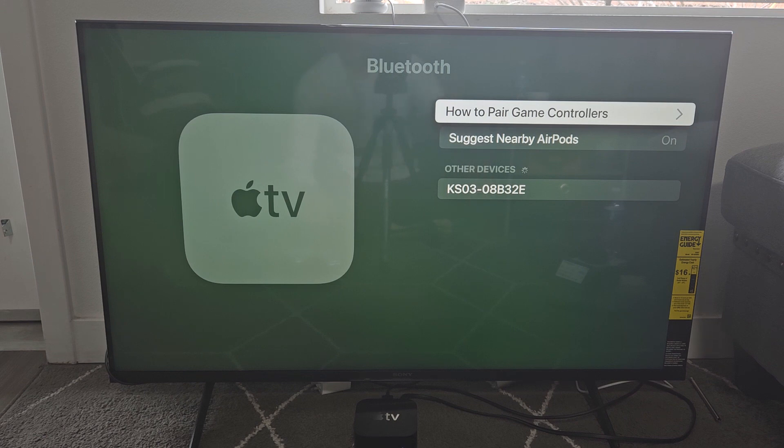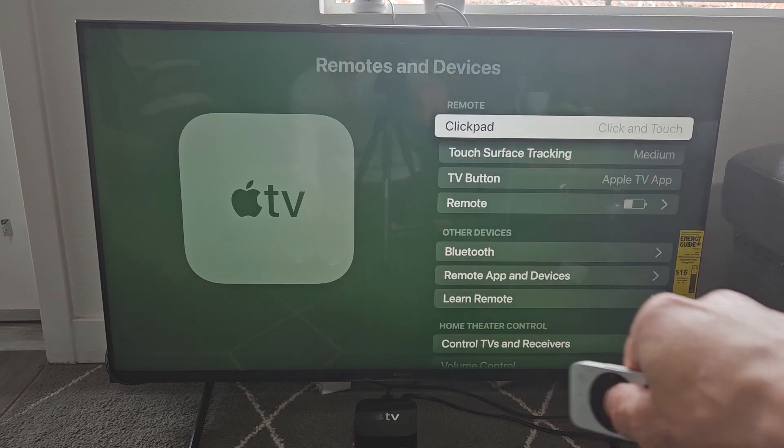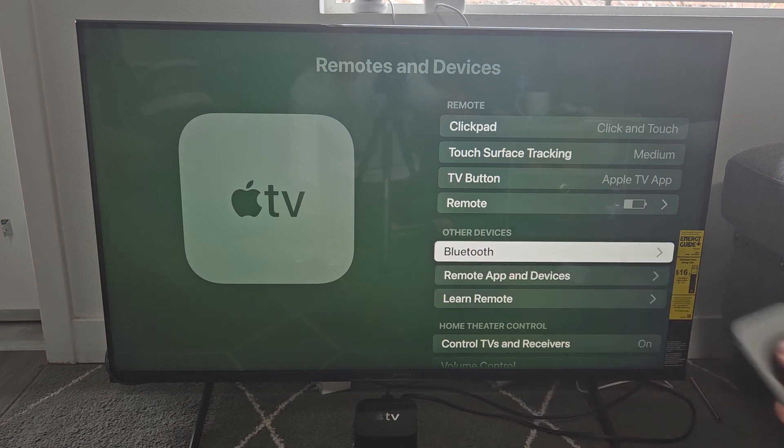From here, what you want to do is go down to Remotes and Devices right there, click OK on the remote. And then go down to Bluetooth right there and click OK.